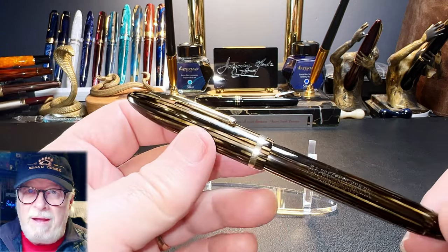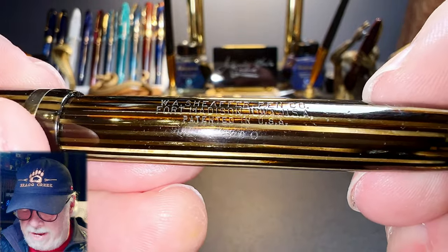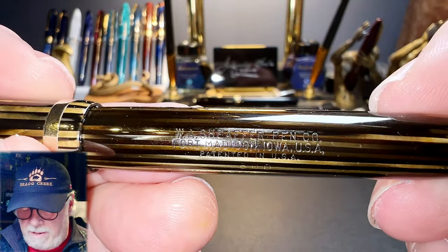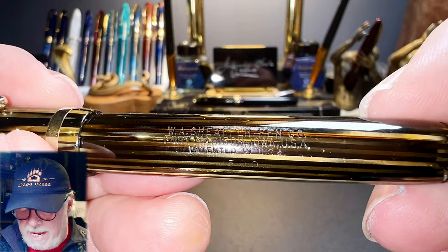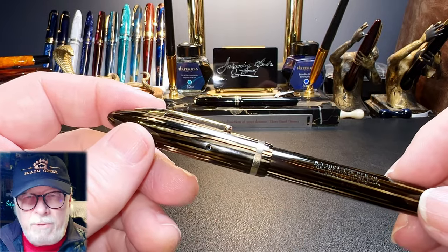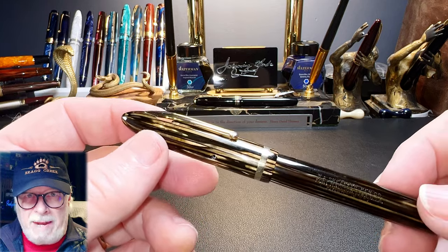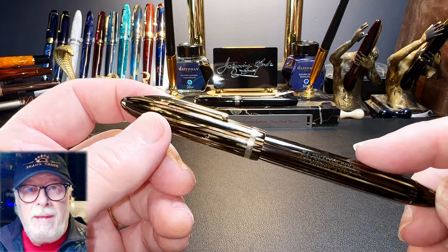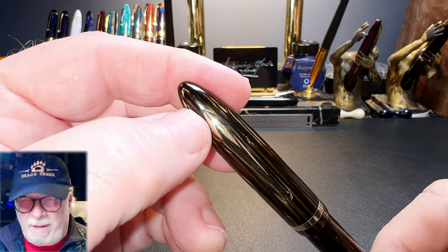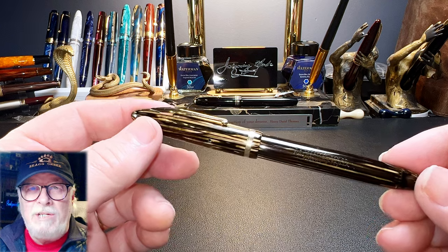This is a full-length standard girth 500 model - the 500 can be seen just below the imprint very faintly. The imprint says W.A. Schaefer Pen Company, Fort Madison, Iowa, USA, patented in USA. The 500 isn't actually a model name - it's the price at five dollars US. This was a non-lifetime, more economical version of the pen. The lifetime version was ten dollars and had 1000 printed on the barrel and also included a Schaefer white dot above the clip, which indicated the lifetime warranty.